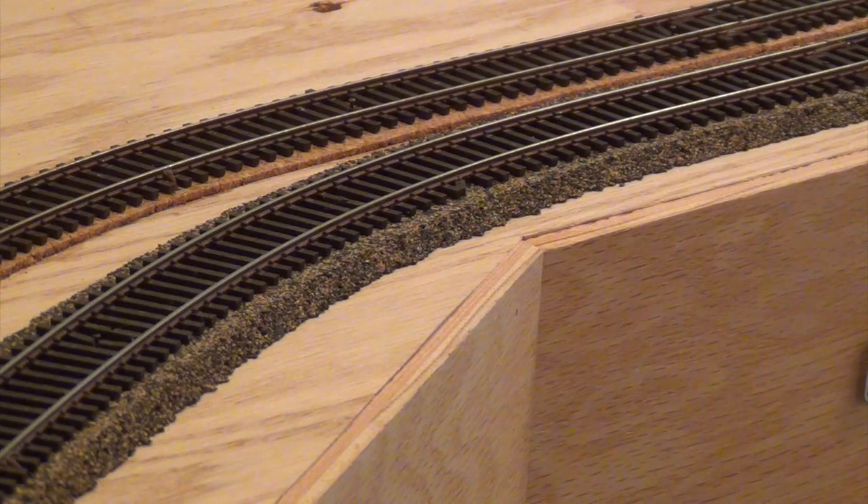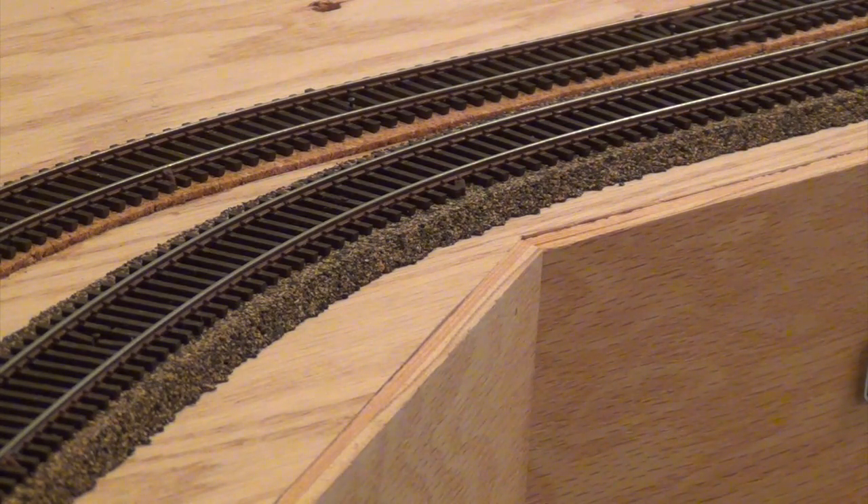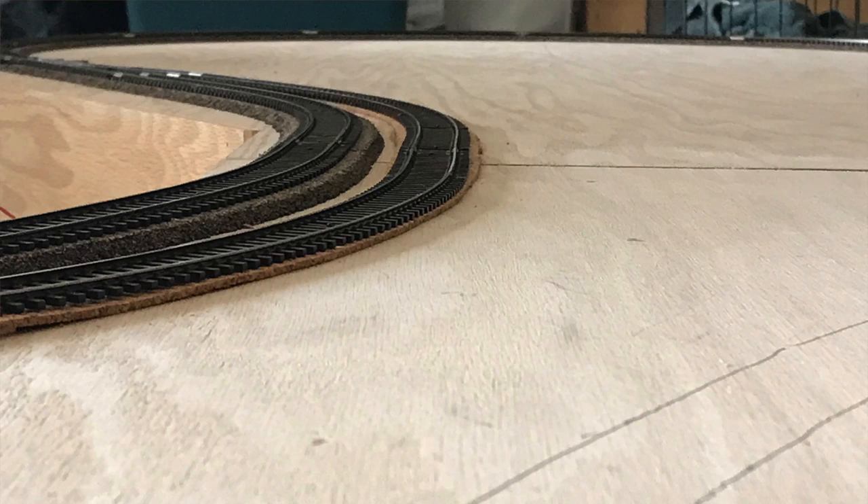Another thing I'd like to highlight is the height difference between the main line and the sidings or yards. I used regular cork roadbed for the main line and then got rolls of plain cork — about a sixteenth of an inch thick — from Hobby Lobby for the yard and sidings. This gives a better prototypical appearance of the main line being slightly elevated compared to the sidings or yard. There is a definite height difference between the yard rails and the main line rails.